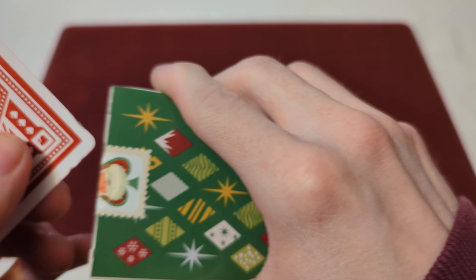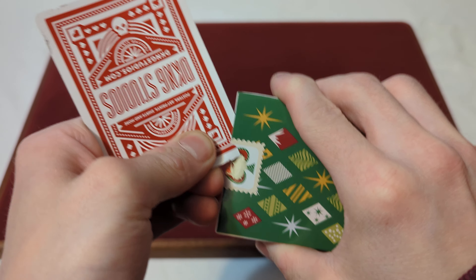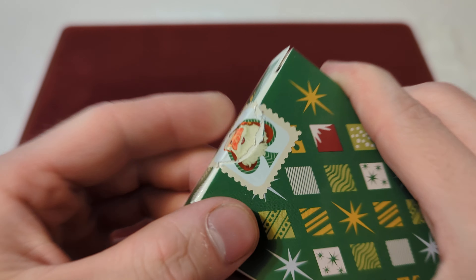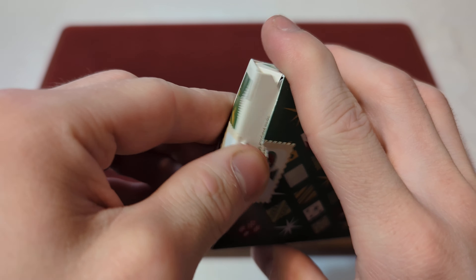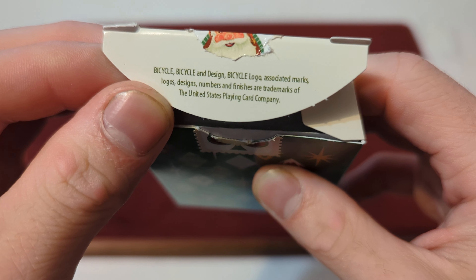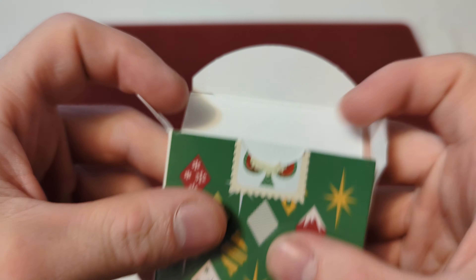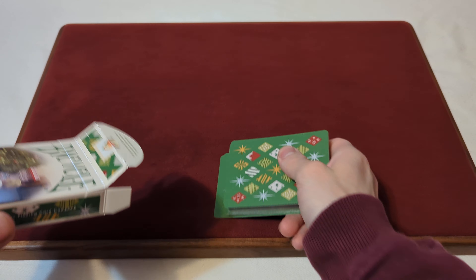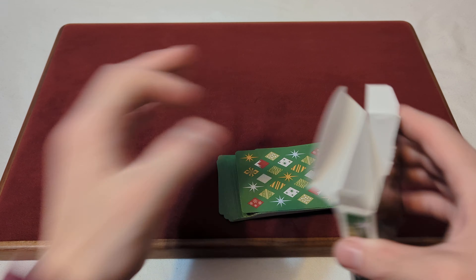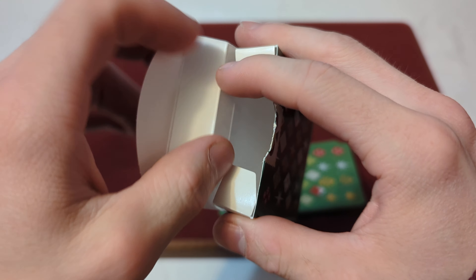Now we crack the seal with our handy-dandy card opener. It's not going to be the most perfect seal because this card opener isn't the sharpest anymore — we're probably going to need a new one. On the inner tuck flap you got some corporate information, and it's just that glossy off-white color. We take the cards out of the box. On the inside of the tuck box it is just plain white, nothing too crazy or fancy going on inside there.